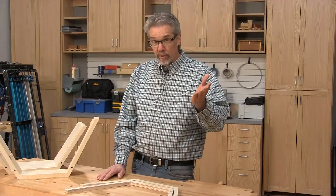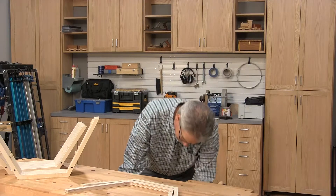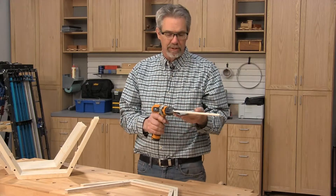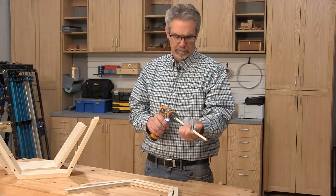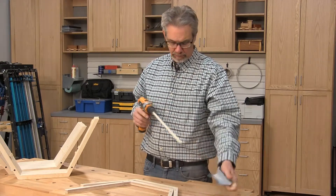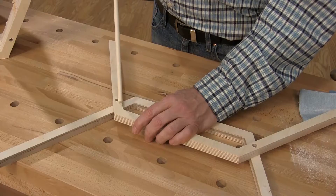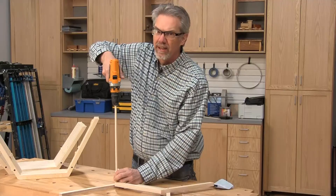Speaking of those three-eighths dowels, here's a trick I found out of necessity. Sometimes the dowels are actually a little oversized for what you need. You need to sand them down, so what I did was chuck it into my three-eighths inch drill driver and then sand down the diameter along the whole piece. Then test to see how it fits — I think I need to sand some more.